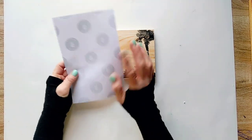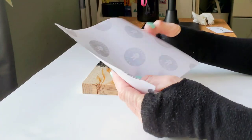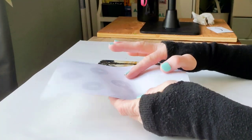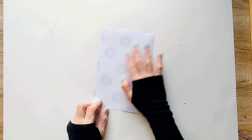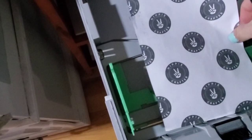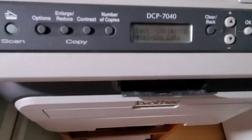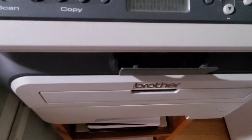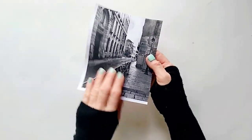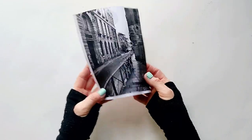Again we're going to use the laser printer, but this time we're going to print directly onto the paper backing. We need to print on the shiny, waxy side. Here it is — my photo is laser printed on the paper backing.